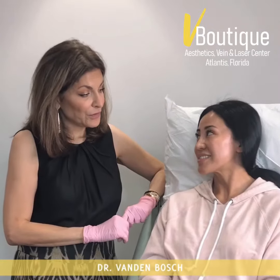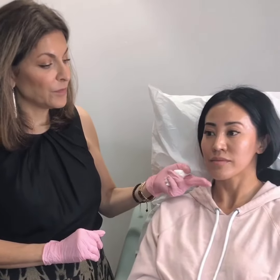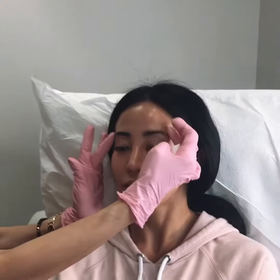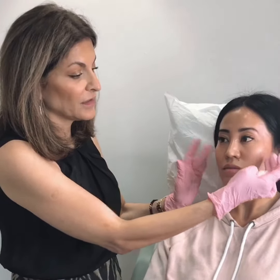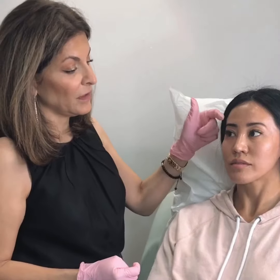Today we're going to give her a little bit of volume in her temples. She has beautiful cheekbones, really beautiful lips, chin — everything. Just a little hollowing in here. That will improve the sort of reverse triangle appearance that we want to achieve. We want the temples to be just about the width of the cheekbones or even a little bit more — not so much less. We don't want overly filled temples, but we want them to form a straight line.